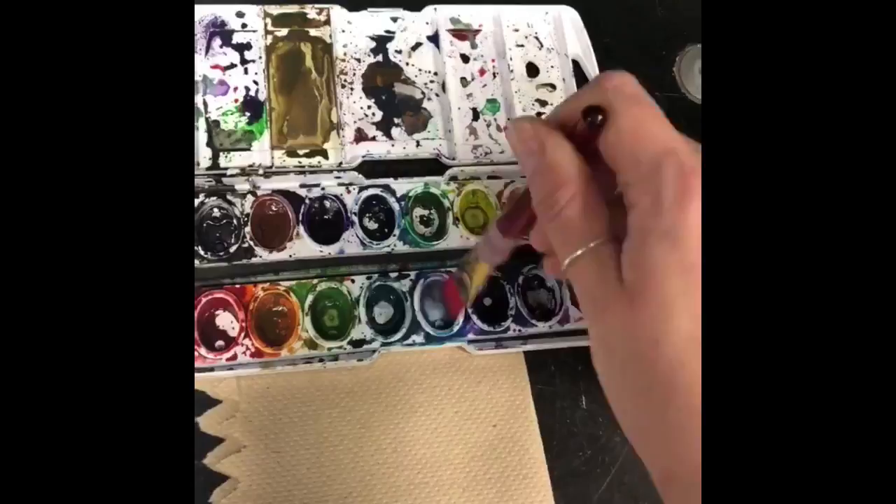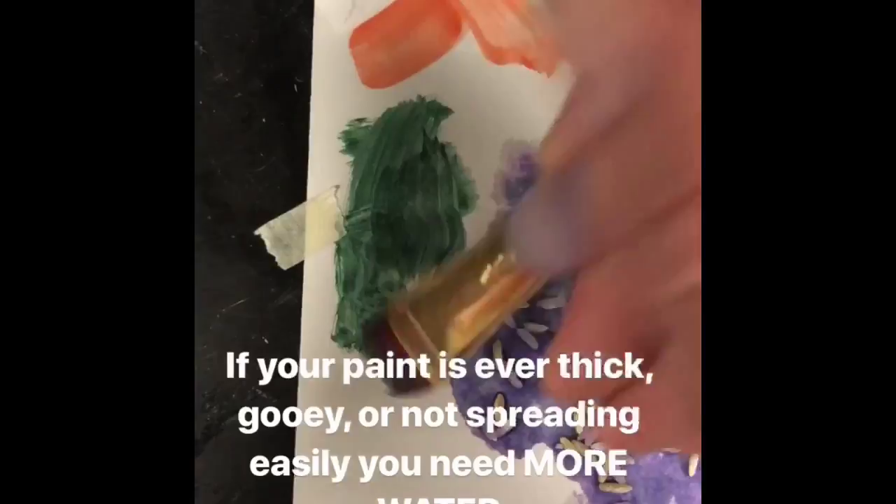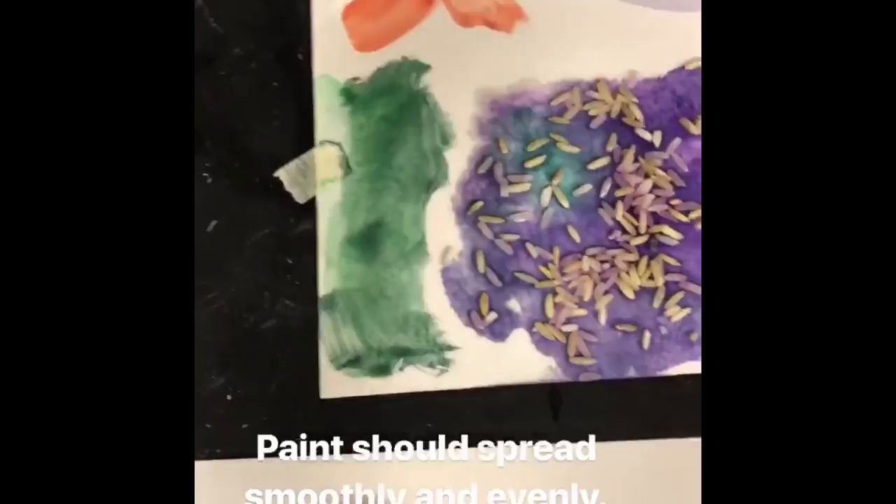Add water to your paint to liquefy it and then put it on the paper. If your paint isn't spreading out evenly or if it's really thick and gooey, you need to add more water to it. Paint should spread evenly and smoothly across your paper.